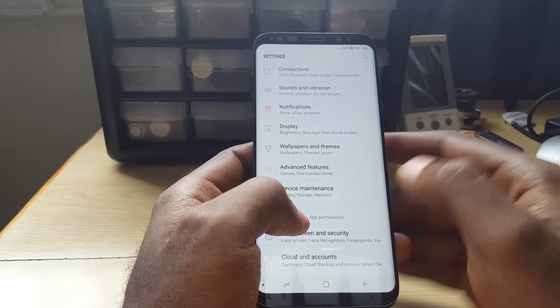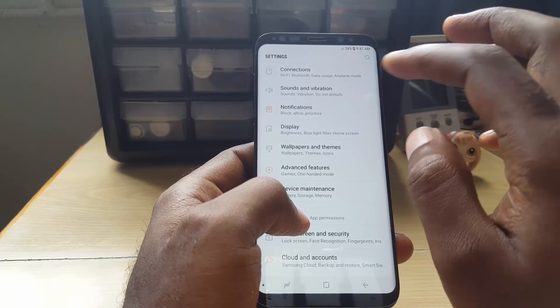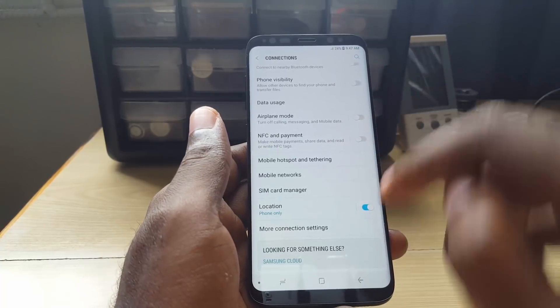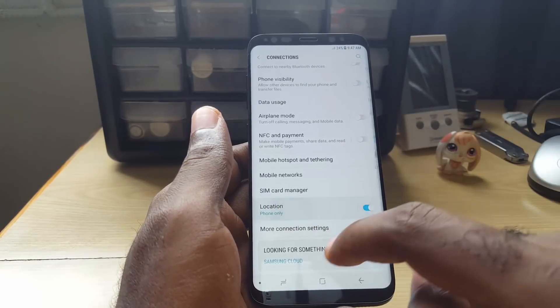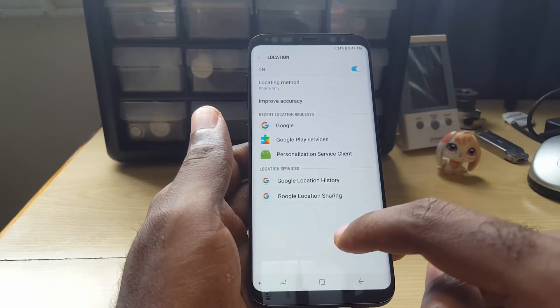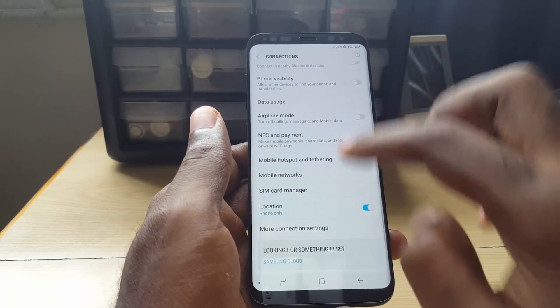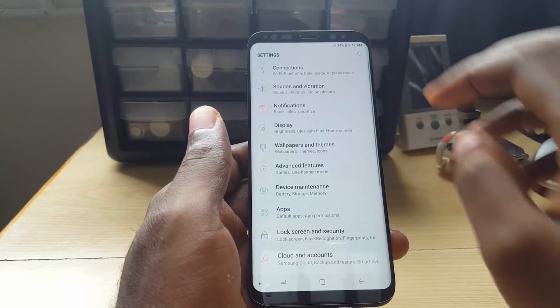Now in case you cannot find it that way, on other devices the location settings are a little different. On the S8 it would be under Settings > Connections, and once you're in Connections you'll notice it says Location Settings right there. Tap on it and you'll go to the settings.